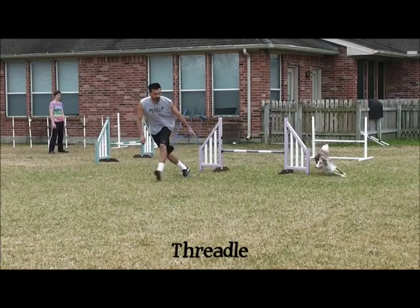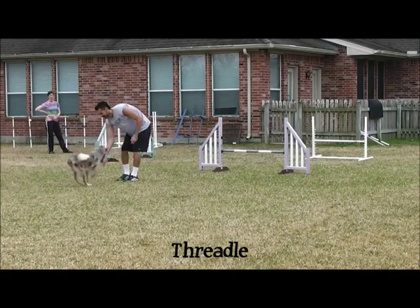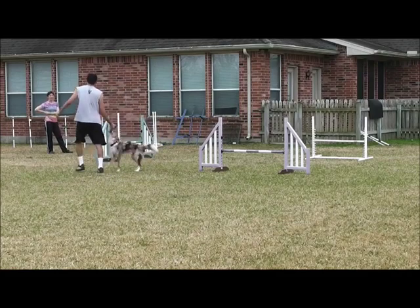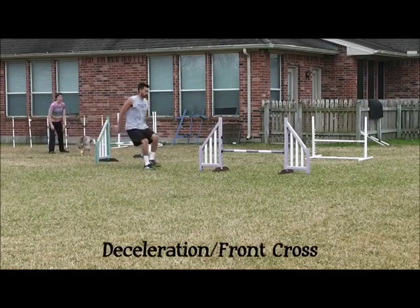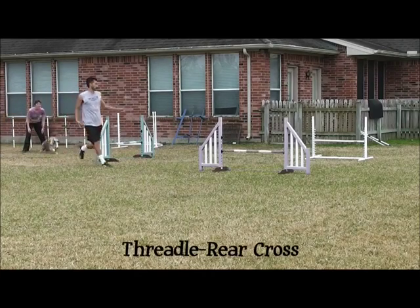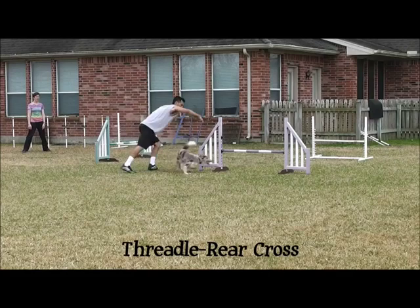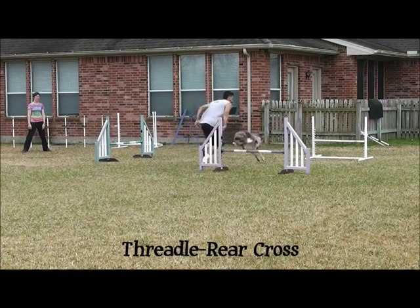Here we have a slow-motion look at the classic Threadle. Here's an example where Miria drops two bars — she did get the click and reward for that. Here we have a slow-mo of the Threadle followed immediately by the rear cross.